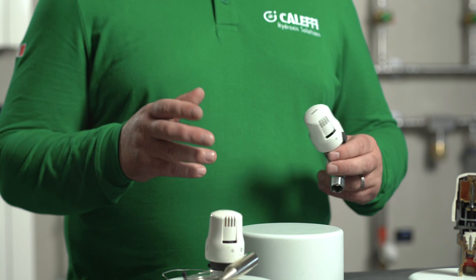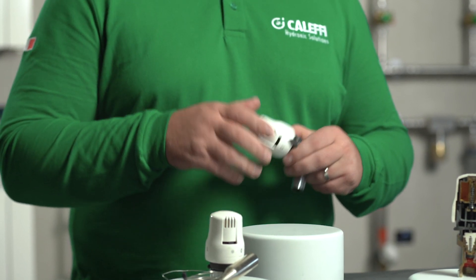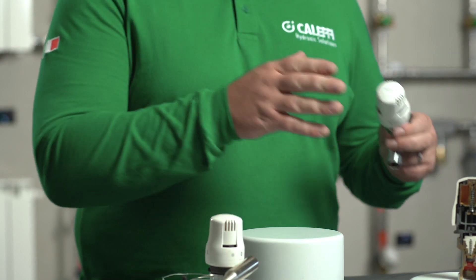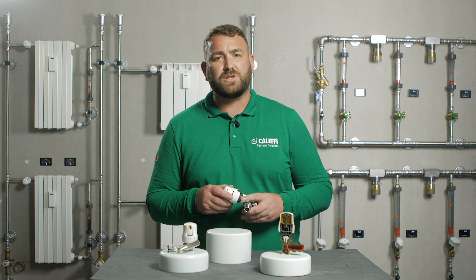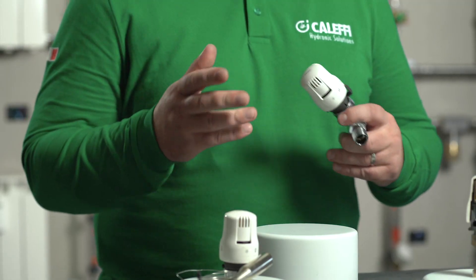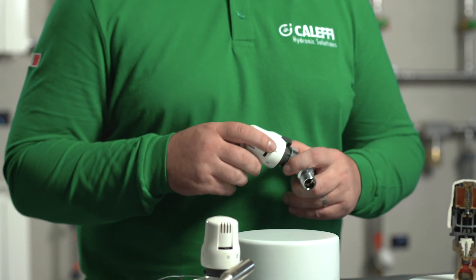To set the valve to the desired temperature, simply rotate the head clockwise and anti-clockwise between the range of 0 and V, or 0 and 5, as required. These numbers correspond to a set temperature — zero is 5 degrees and 5 is 28 degrees — but a normal comfort setting of 3 will give you approximately 20 degrees.